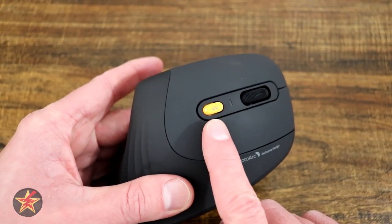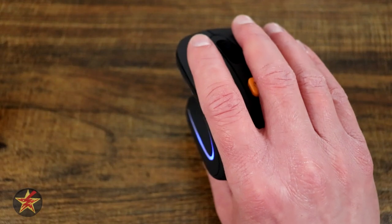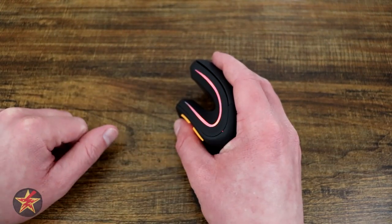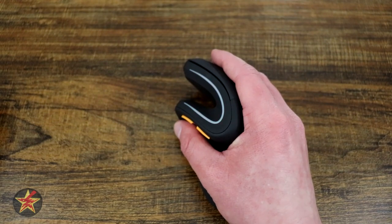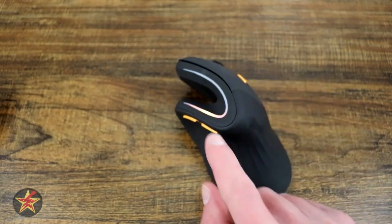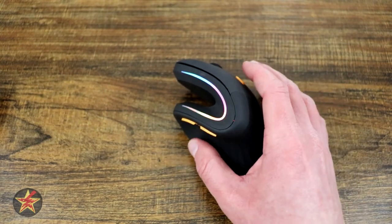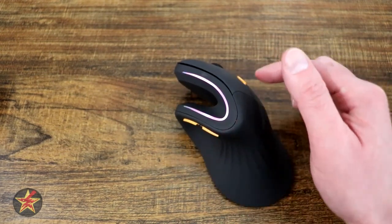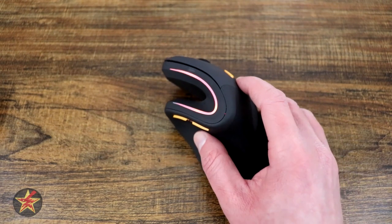The LED indicator placement is something I'd like to see improved. Because this is a vertical mouse, when I hold it naturally my hand covers the LED indicator on the front. I think the light bleed area on the back would actually be a great place to put that indicator so you can see the battery level. I've had the mouse stop working because I simply didn't notice the low battery LED. Similarly, once you've settled on an RGB setting you like, the LED cycle button would be better placed on the bottom.